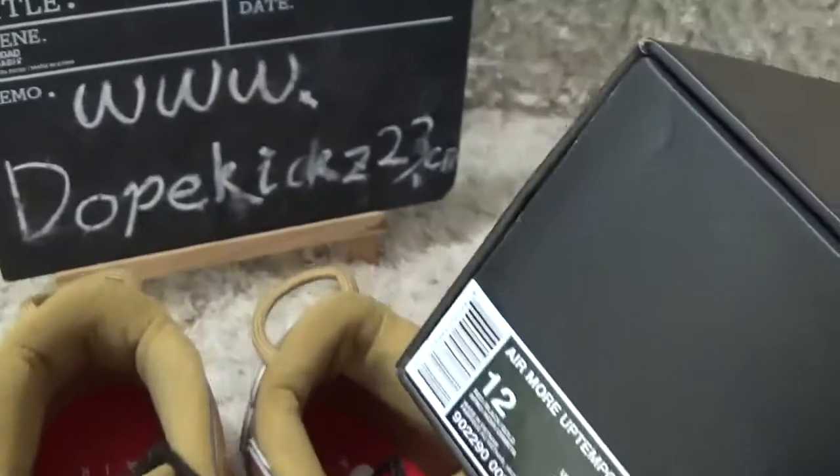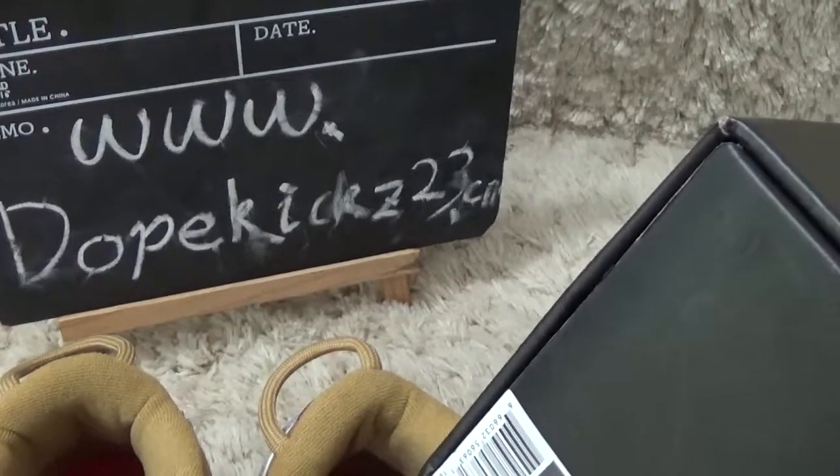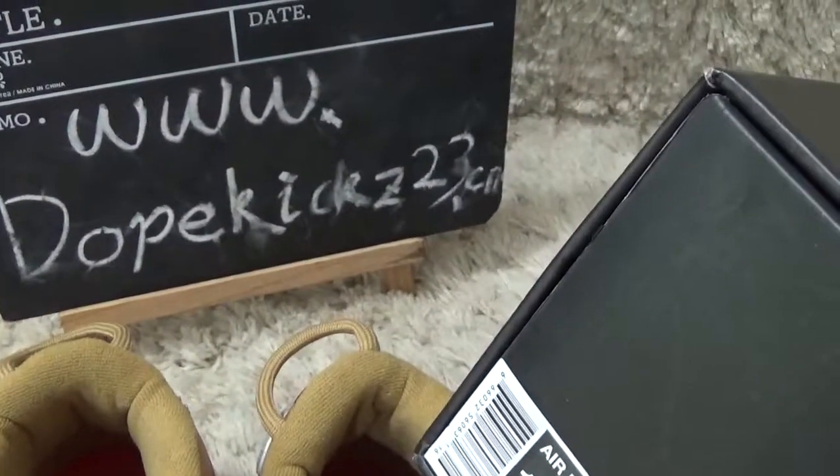That's all. Welcome to our website to make an order if you like this uptemper. Thank you, bye.